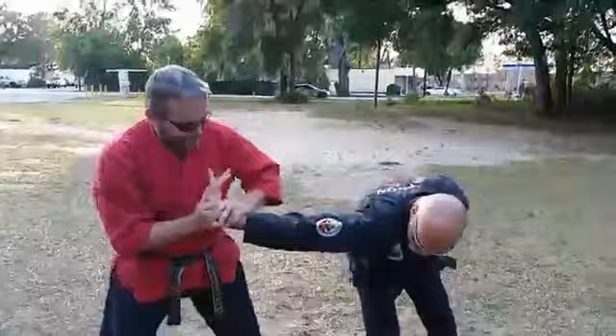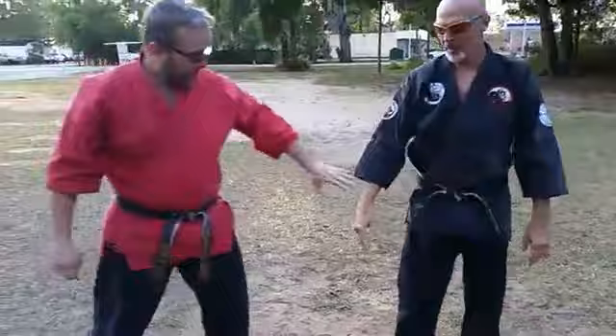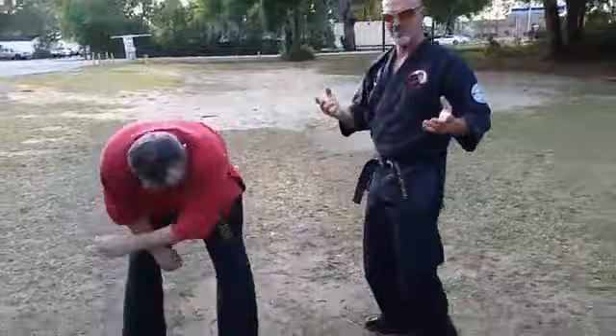From here you can scoop-kick that knee, take it down, let go, come back in and start breaking things — by all means go ahead.